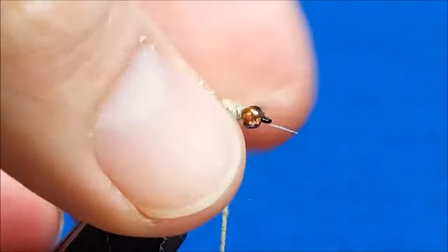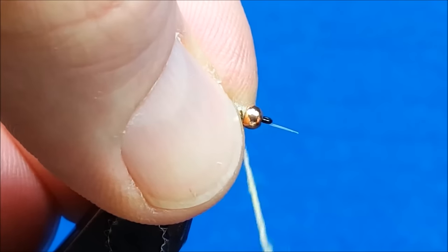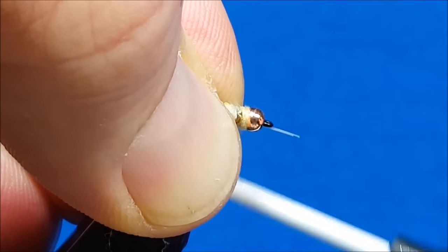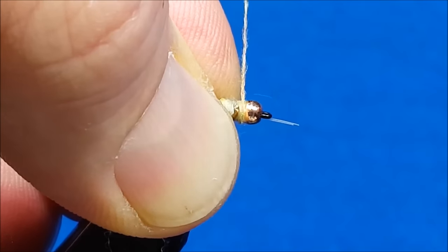Once I fill that gap, I'll reach forward and gently pull the rubber legs back, come in front of them, and build this dubbing up firmly right behind the bead. That's going to come into play as I finish this fly.